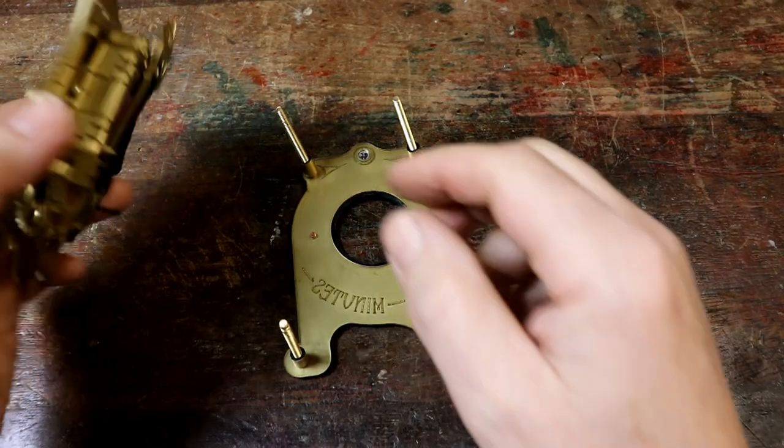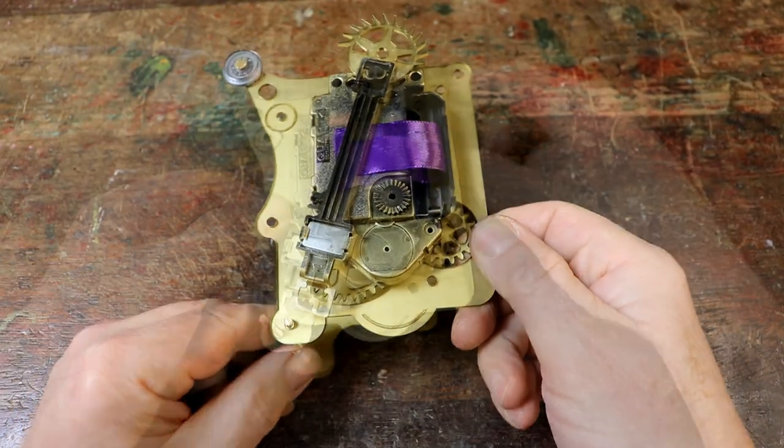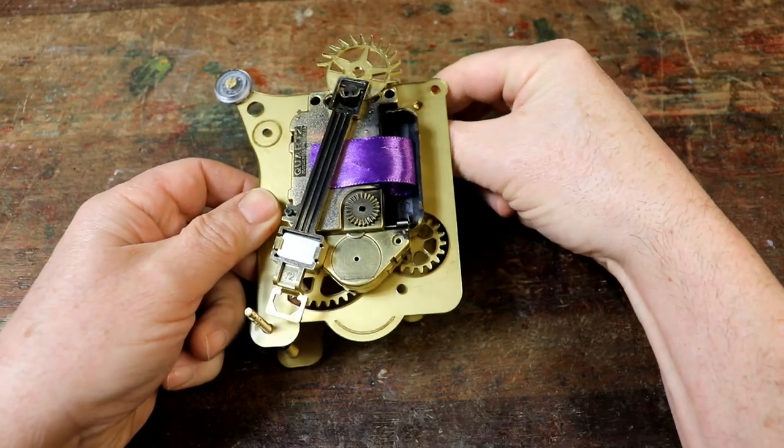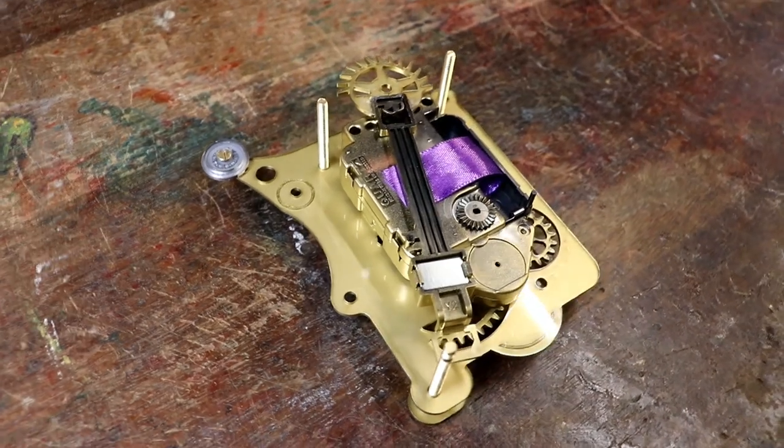Now lift up the clock movement assembly, flip it over and lower it onto the three brass screws. It should look like this.